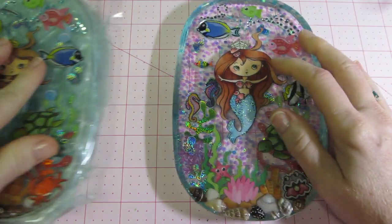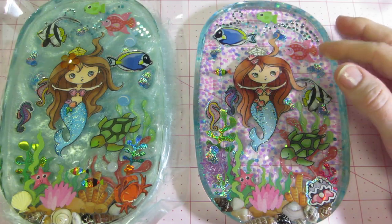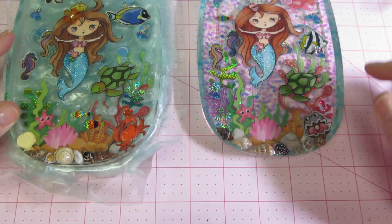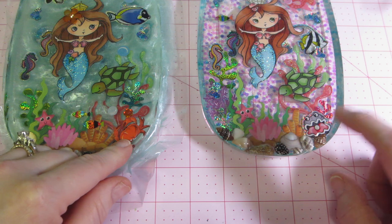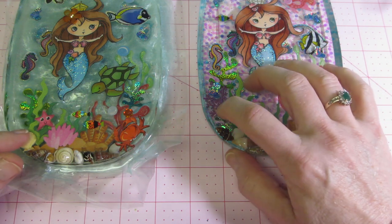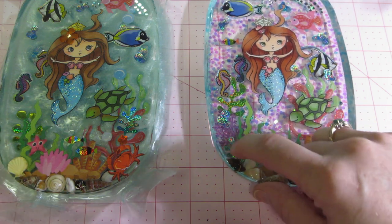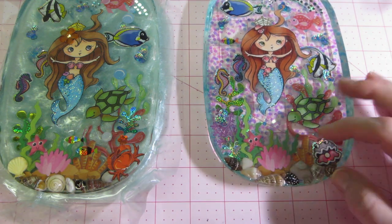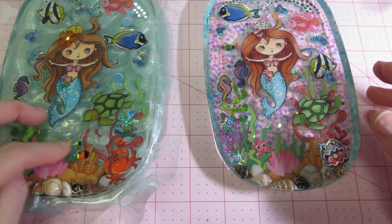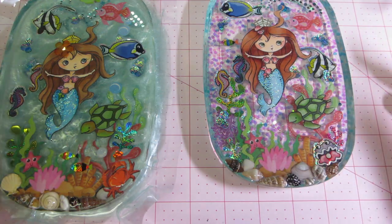Here she is. A few things are different, like the fish are opposite, because the fish I had left in the sticker packs were opposite. I didn't have a crab for this one, so I used this clam, and I added a little bit more greenery — there's this purple piece of greenery I put in. I still did the shells, and I put a few things in different places, but all in all it's pretty much the same thing.